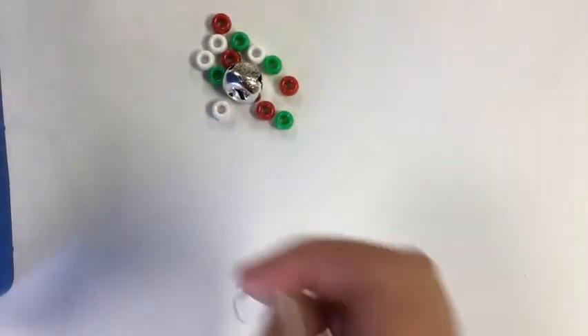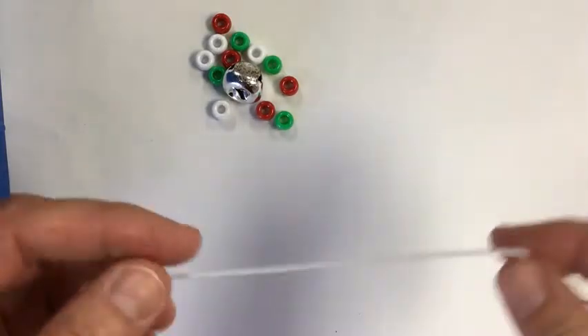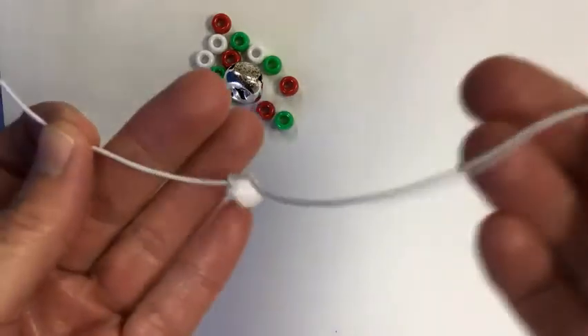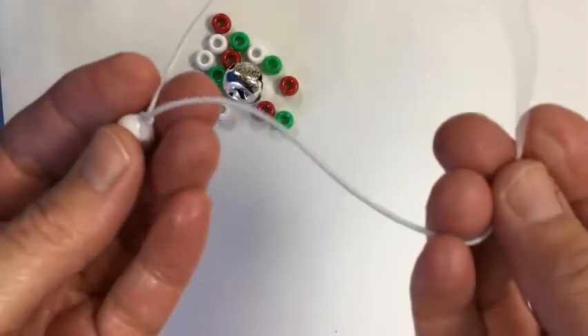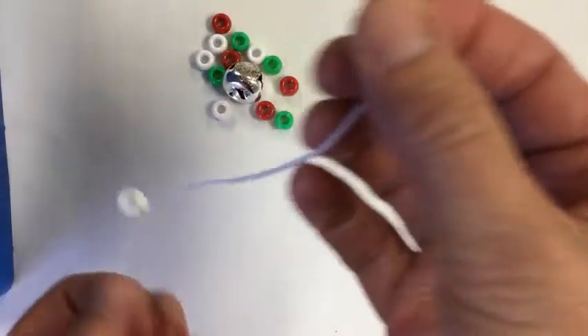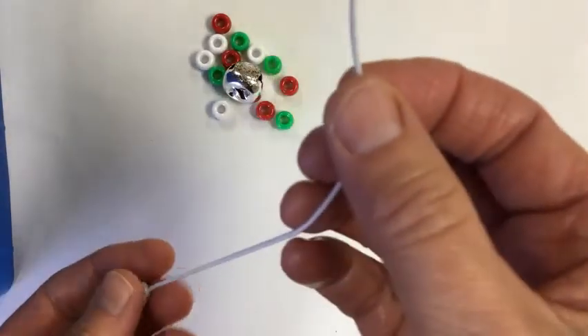Hello boys and girls. Today we are going to make Jingle Bell Bracelets. We have a stretchy string like this with a bead on it. This bead is to help so that the other beads won't fall off. And we're going to make an ABC pattern.